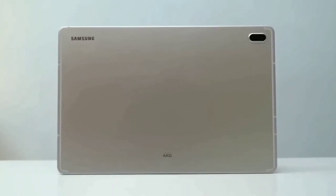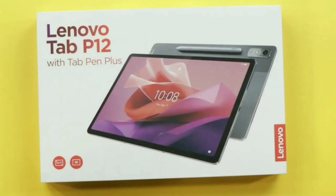Is the Samsung Galaxy Tab S7 FE or the Lenovo Tab P12 the best affordable 12-inch tablet? Let's find out!